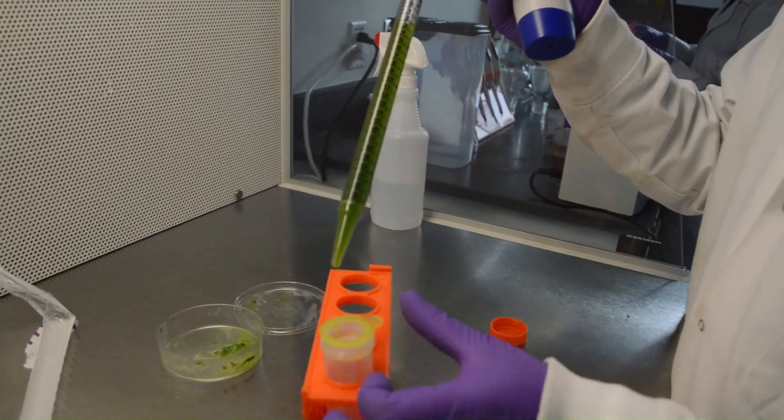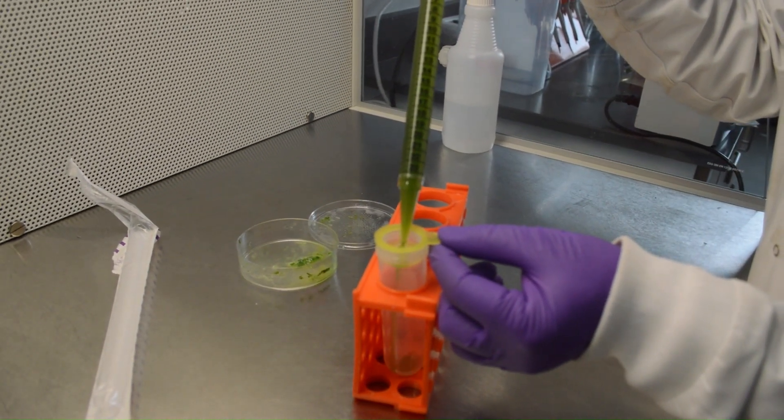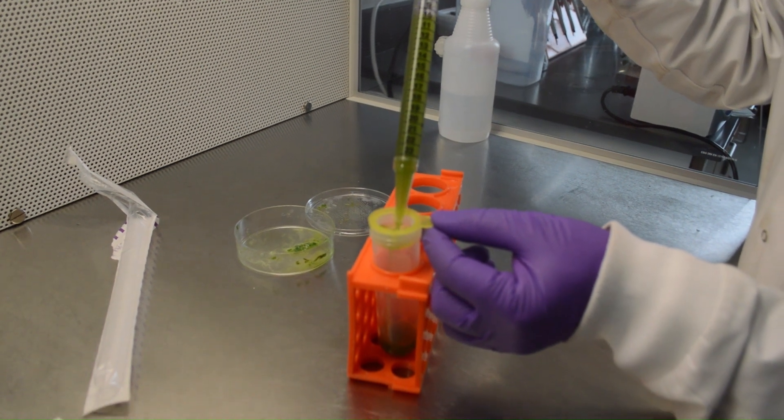Carefully transfer, with the help of a 25-milliliter pipette, the leaf strips into a round bottom falcon tube through a 100-micrometer cell strainer.